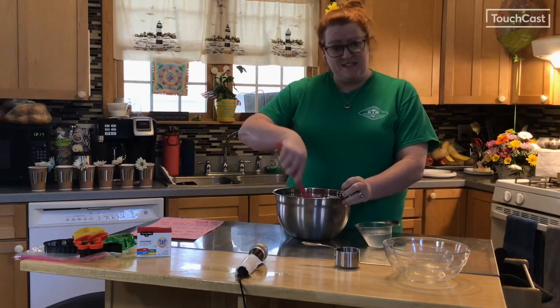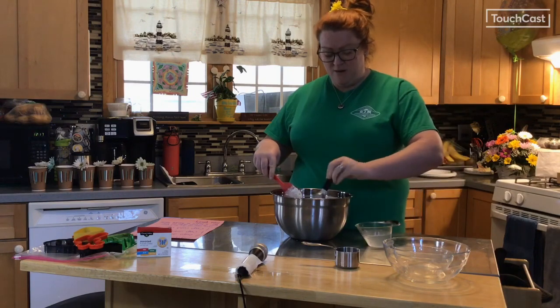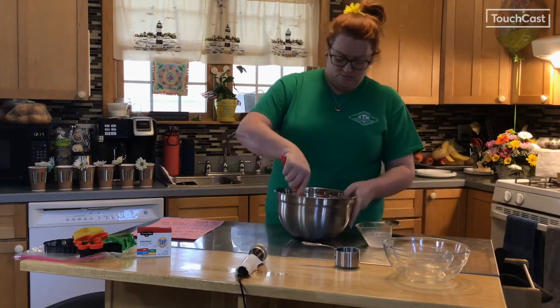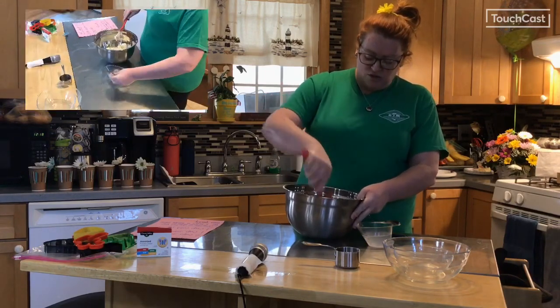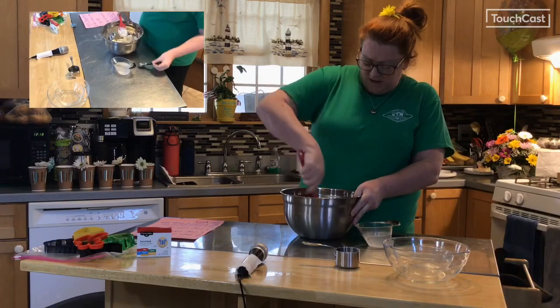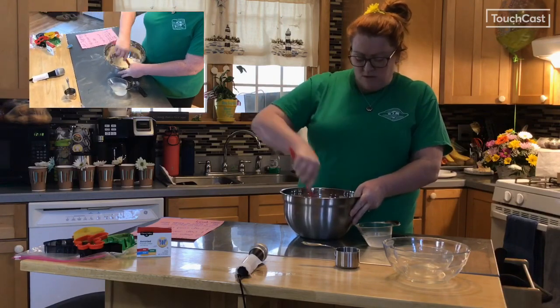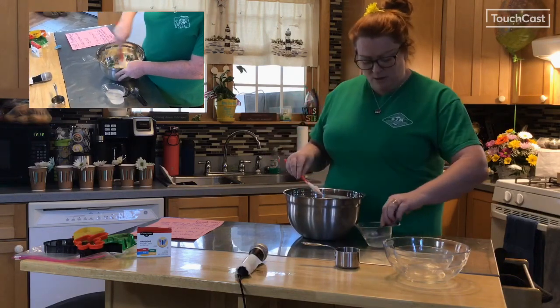Right now I'm up to six tablespoons of water. Now we're going to make it eight. Make sure that you're scraping the extra salt and the extra flour off the sides of your bowl as you're mixing, and now as it starts to thicken, it's almost time to start using your hands. I'm going to add a couple more tablespoons of water.